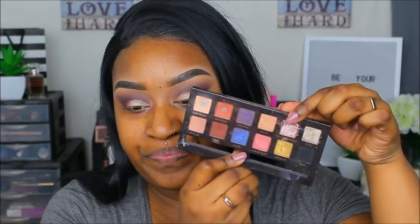This is what we're looking like now. I'm going into this oldie but goodie — the Anastasia Shadow Couture palette. If you've been watching me for a long time, you know this was my absolute favorite palette. I'm going to take the Pink Champagne shade and pack it right on top of where I placed the Maybelline 24-hour tattoo, which I used as a base. This color is so pretty!